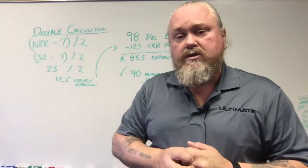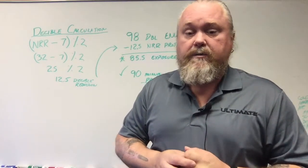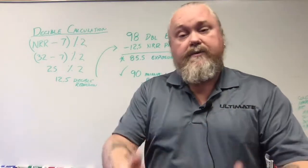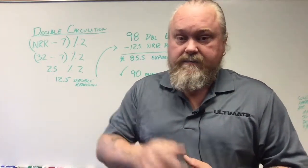If you have any questions or concerns about how to apply this, definitely give us a call here at Ultimate Group. We're here to help you help yourself. And remember: safety is not a mindset, it's a state of mind. Have a good day.